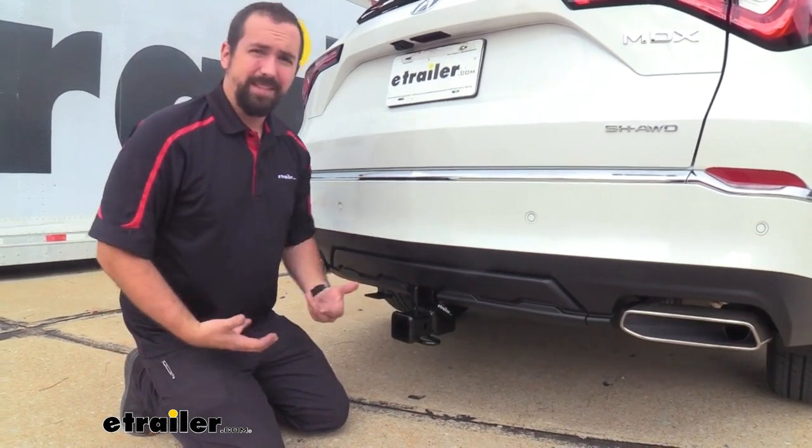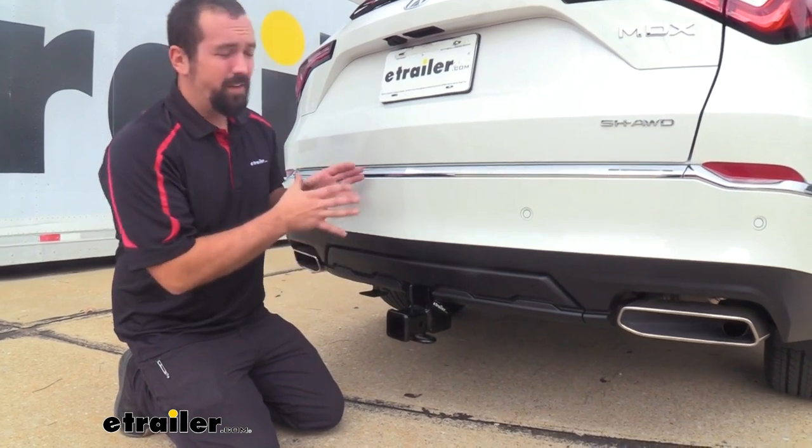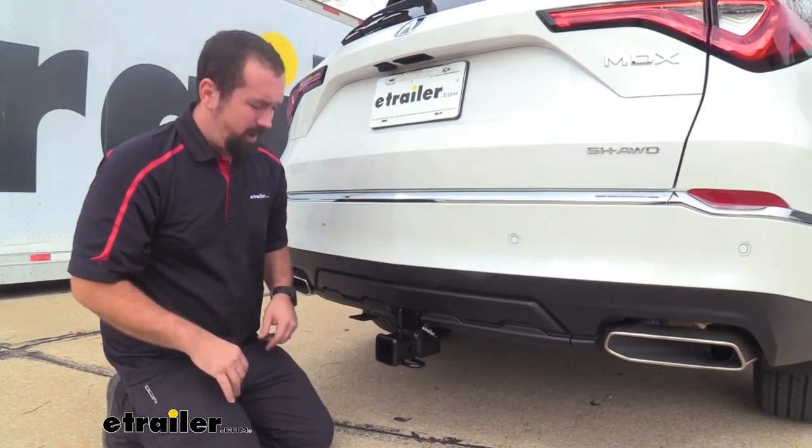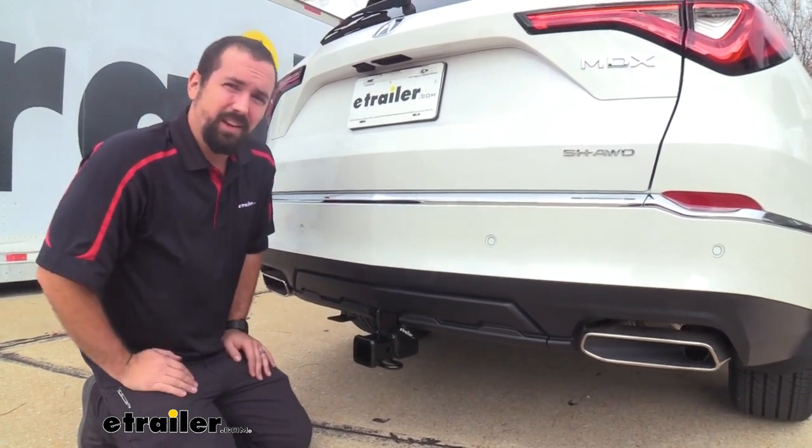Before hooking up to a trailer that weighs that much, you're going to want to check your vehicle's owner's manual to make sure the vehicle can actually handle that weight. Compare the number between the hitch and the vehicle and take the lower of the two to stay safe.